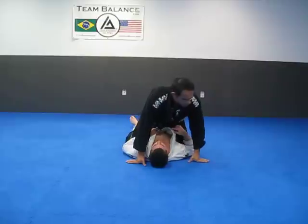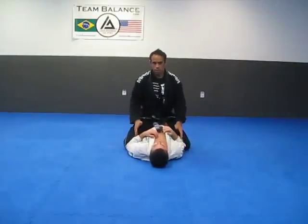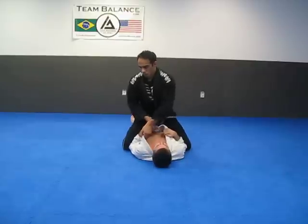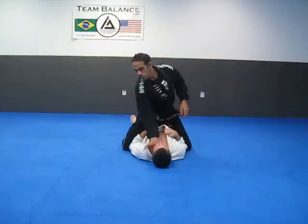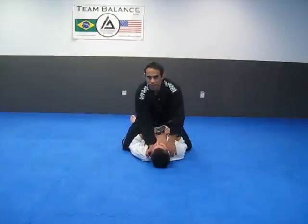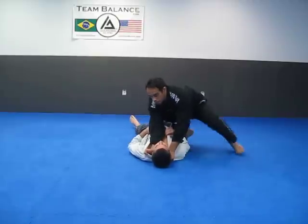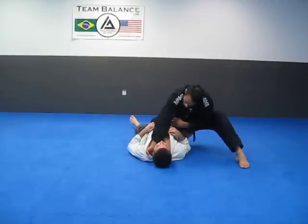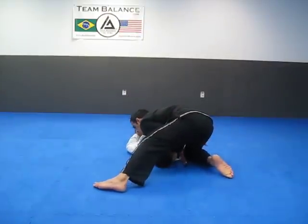We're going to look at a baseball bat choke from the knee on belly, starting from the mount position. Open the collar, I come inside with four fingers just like this. I come inside the same side with the thumb. Now I switch to the knee on belly position, bring my elbow in front of my knee, and just come down lower.